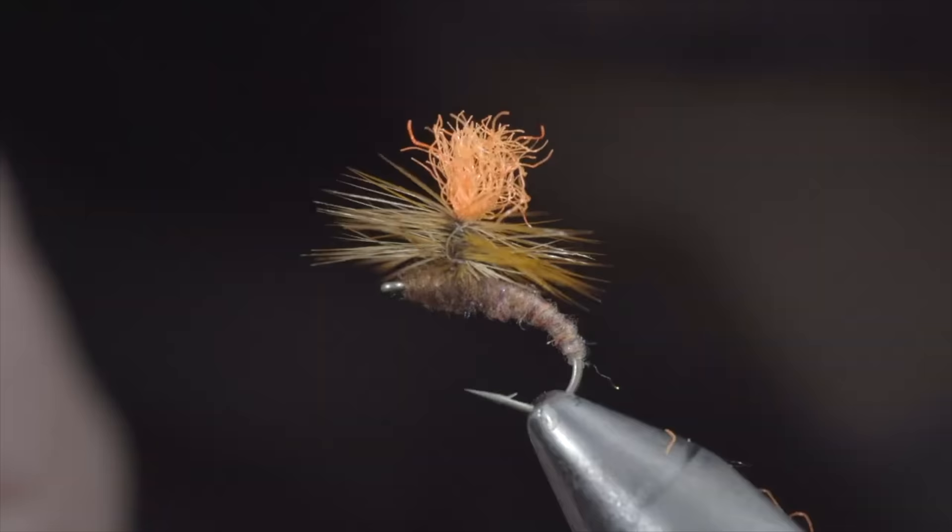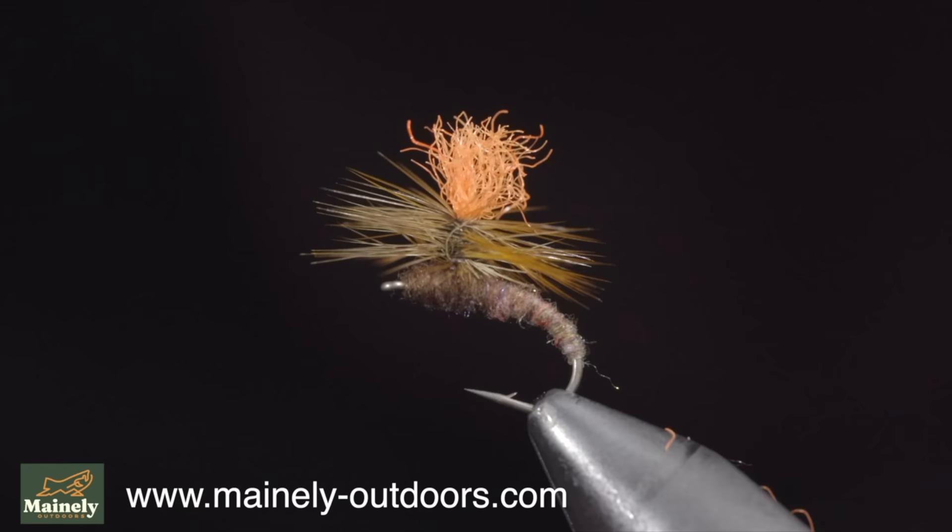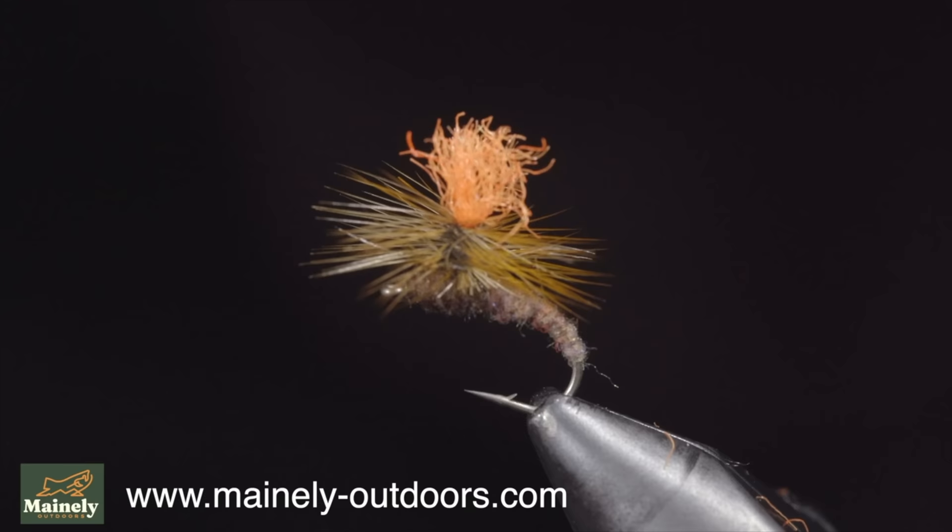And this is the clink hammer. Its profile looks like an emerging insect and makes a great addition to any dry fly box. I would highly suggest giving it a try. Thank you for watching, subscribe for more, and I will see you in the next one.